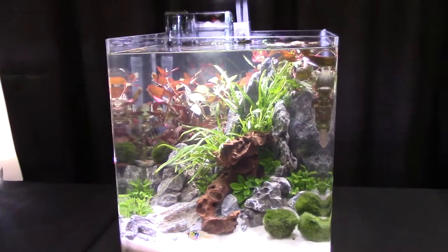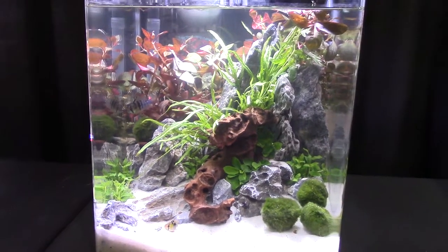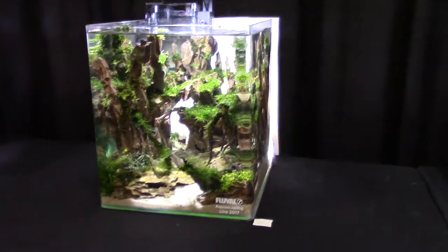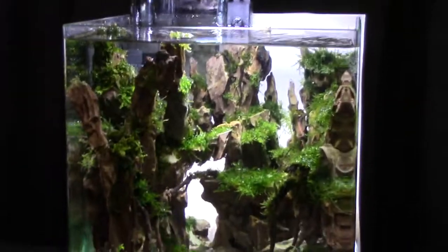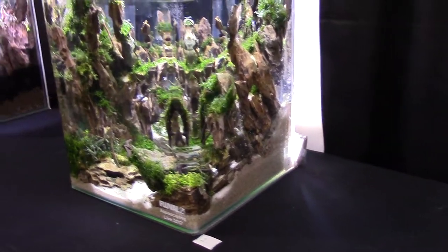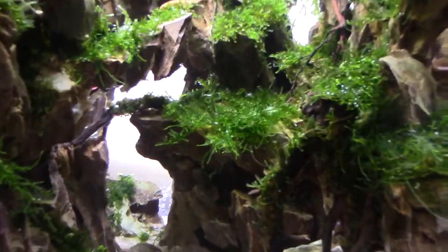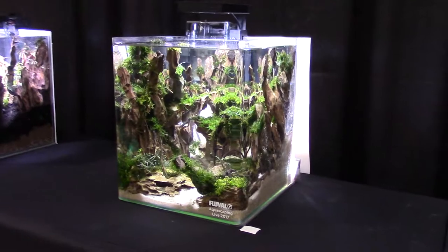Oh here's a sweet German blue ram pair in here with the marimo moss balls. Unique design, and a lot of the tanks don't have that open space — this one really does. Here's my personal favorite of the show. I think it makes the best use of the never-ending perspective in the back. Again they add that little phoenix on the back to make the poster board light up, giving the appearance that it just goes on into nothing. Little tetras underneath. That's just my personal favorite.